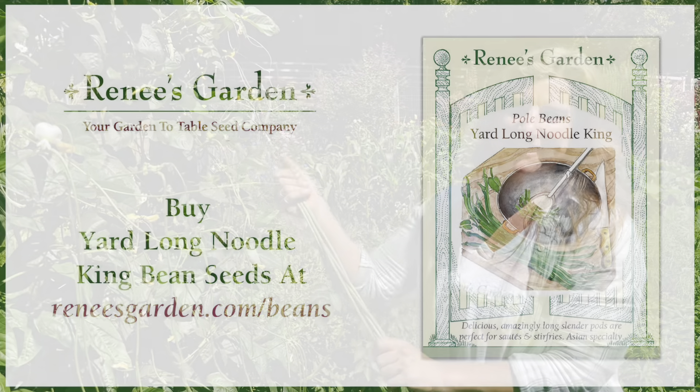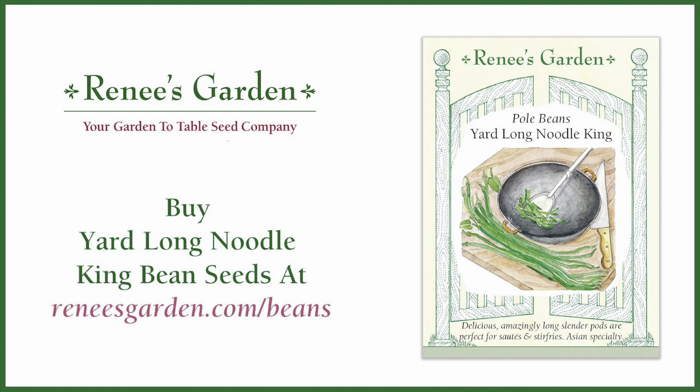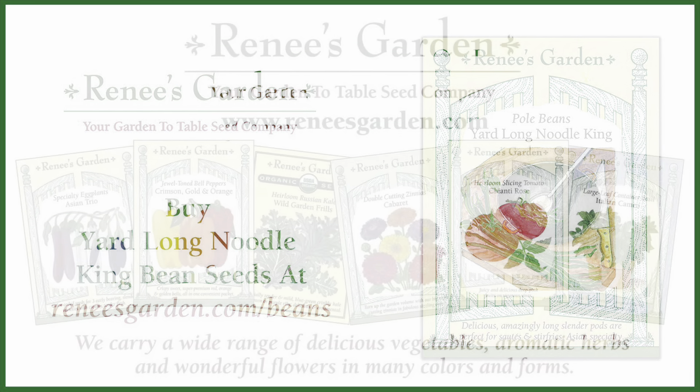If you'd like to try your hand at growing this great bean, you can find our seeds at reneesgarden.com. Thanks for watching!